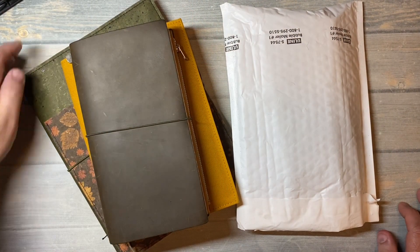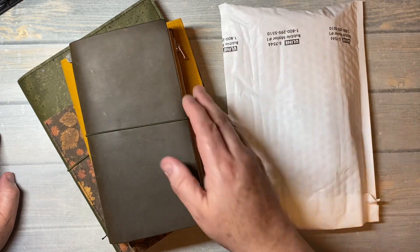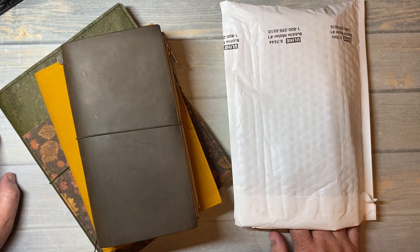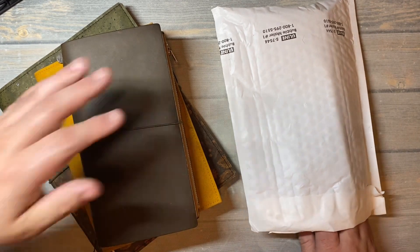Hi everybody, welcome back to Plenty with John for another video. I am John and we are here because of this. I received an email a few weeks ago from a company that wanted to send me a pen because I like pens, and it was something new that's been going around.